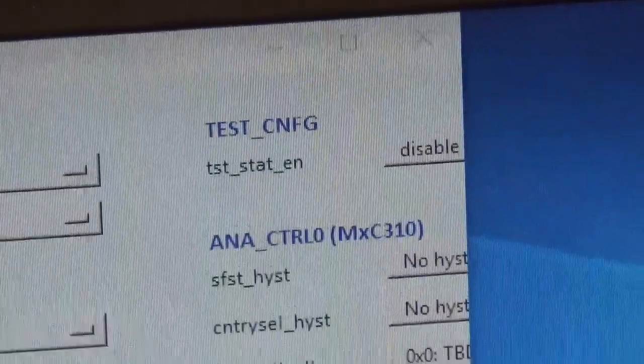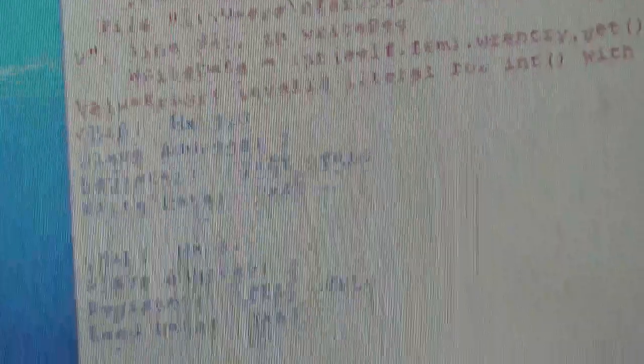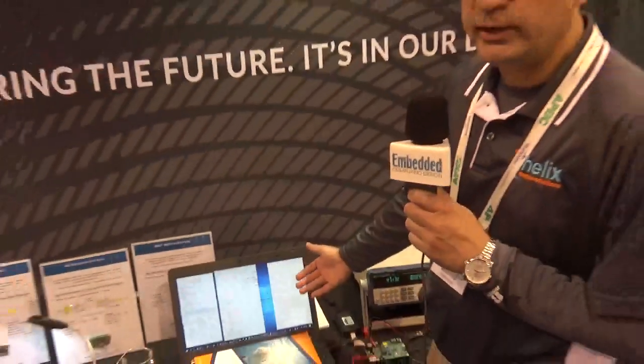We are demonstrating the read-write feature where we can communicate with the chip, write a register, and read the register back so the chip configures into a certain state that we want. This allows us to evaluate the chip and allows our customers to evaluate the chip rapidly, and this becomes a building block for us to develop patterns for production testing.